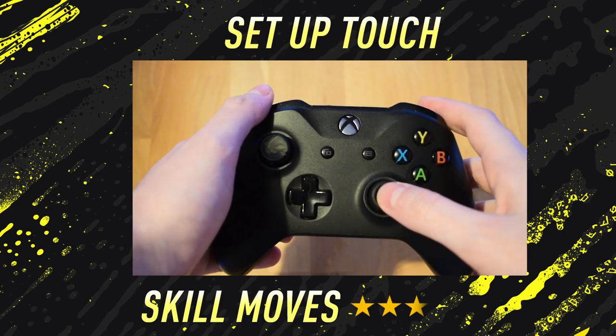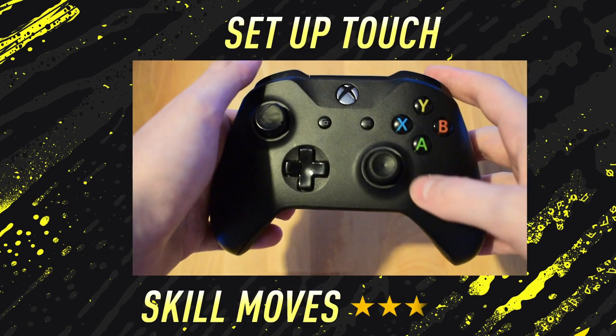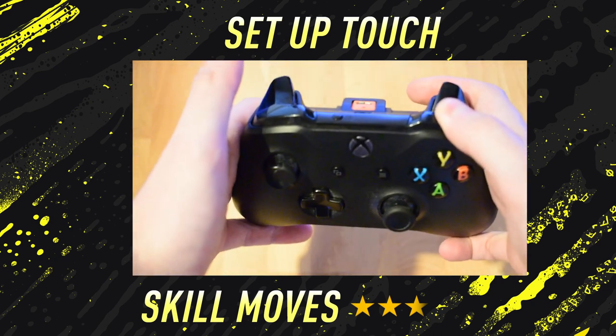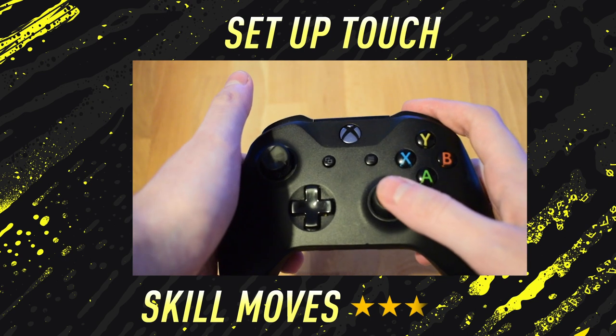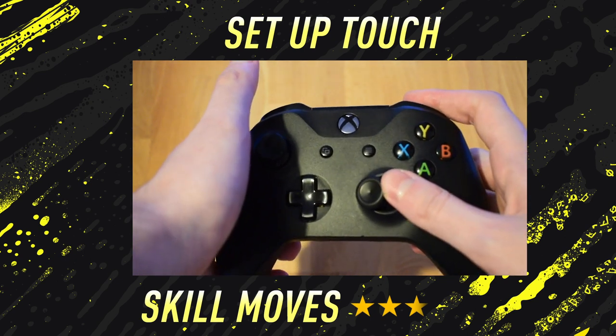To perform the setup touch on Xbox One and PlayStation 4, all you need to do is hold down the RB button — that is R1 on PlayStation. Then, move the right stick to whatever direction you want to set the touch up for.